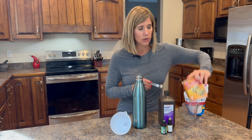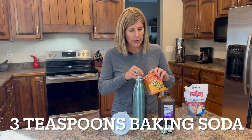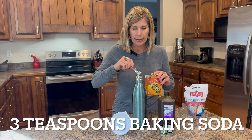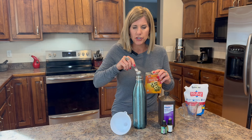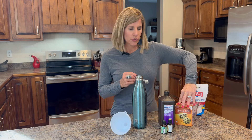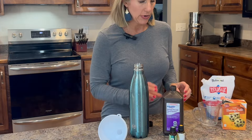Three teaspoons of a real salt — a pink salt, Celtic salt, or pink Himalayan salt. Then I'm going to put in three teaspoons of baking soda. The baking soda helps get the pH in your mouth neutralized, helps reduce tooth decay, and also helps with whitening teeth.